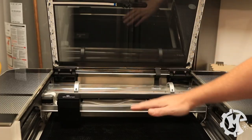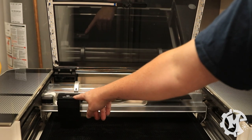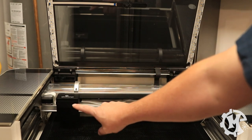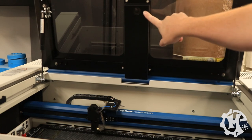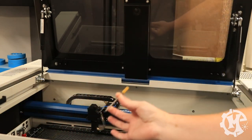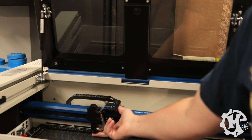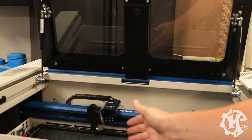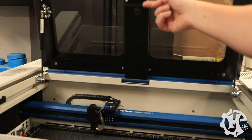On cameras: the Glowforge has a lid camera for positioning and a camera in the gantry for autofocus. The Epilogue has one camera in the lid for positioning. The Epilogue focuses using either a manual focus gauge or a plunger system on the head that physically touches the material, springs back, and autofocuses — so just the one camera on the Epilogue.